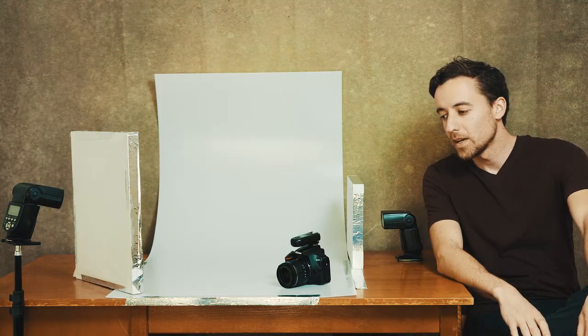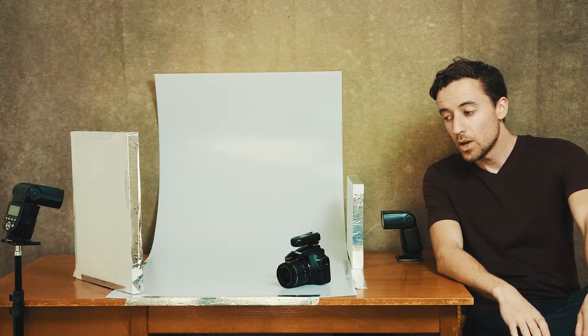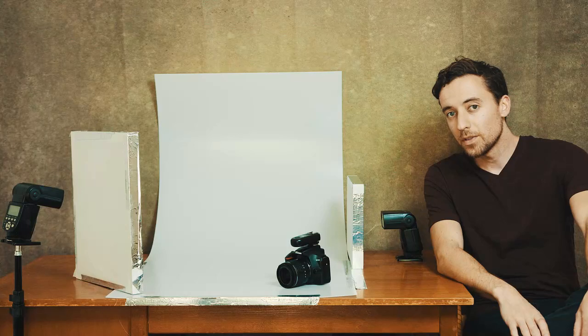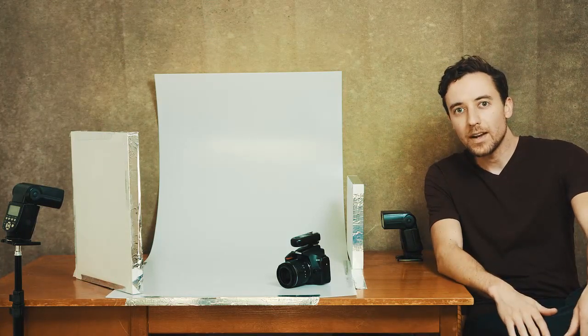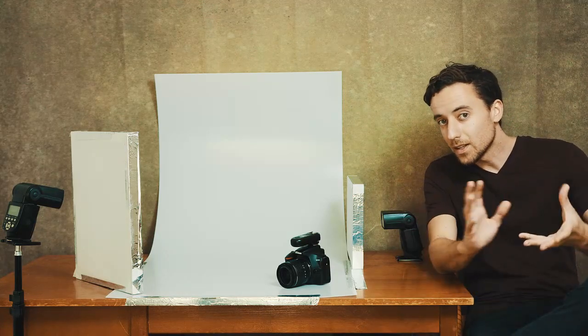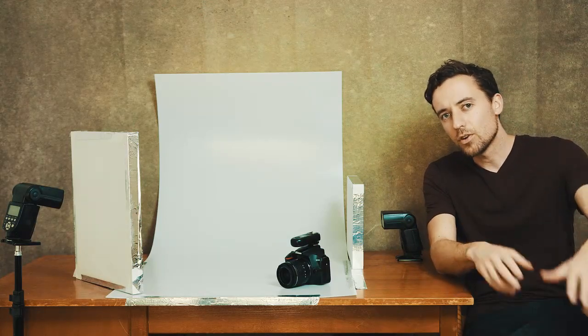Hi there, I'm Luke Ayres and today I'm going to show you a simple lighting setup which you can use to photograph almost any type of product. If you want to sell things online, you need to know how to make them look good by controlling the lighting. It doesn't matter what camera you have, so long as that camera can be manually controlled with the settings.